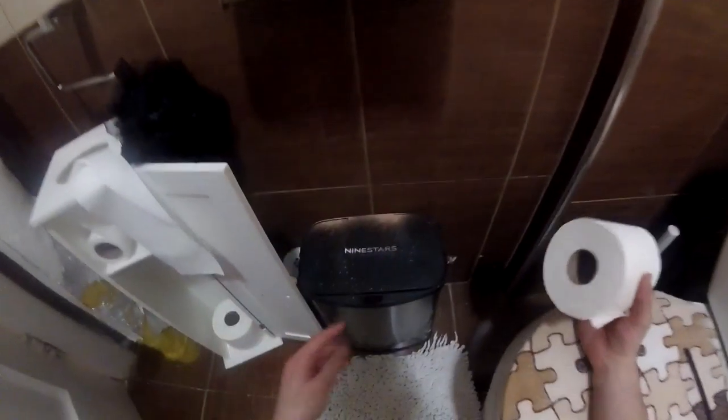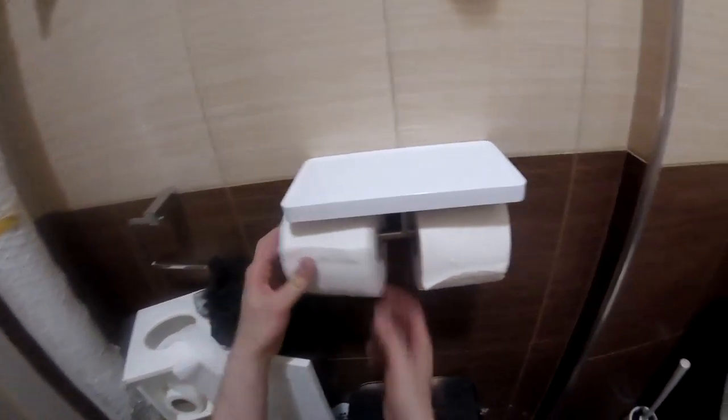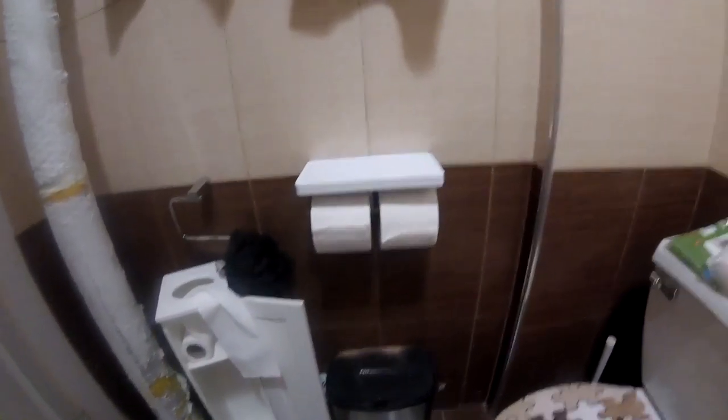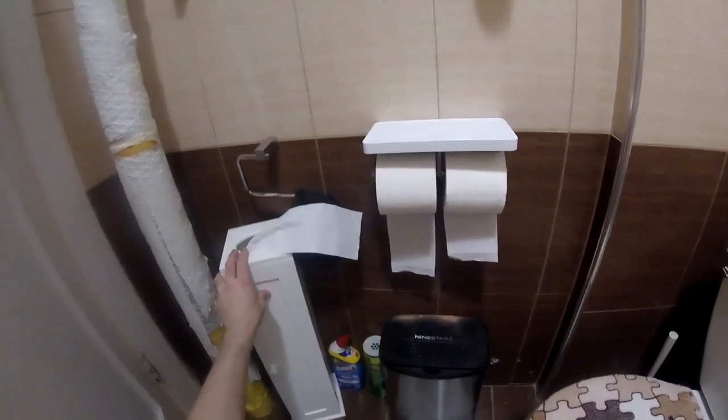It took exactly five minutes to install it. I'm using two toilet papers — you can see the dust, I just did it. One here, one here, and there's space for my phone. That works perfect. So I don't need a separate phone stand anymore, only as a reserve — which is very cool.